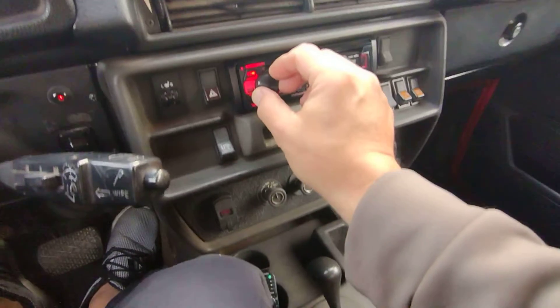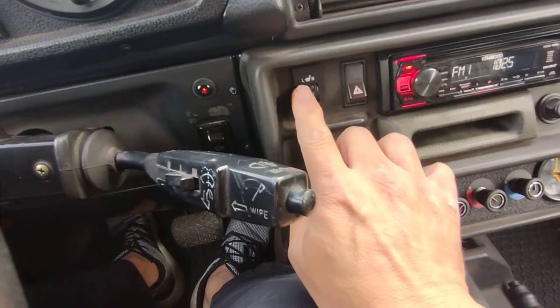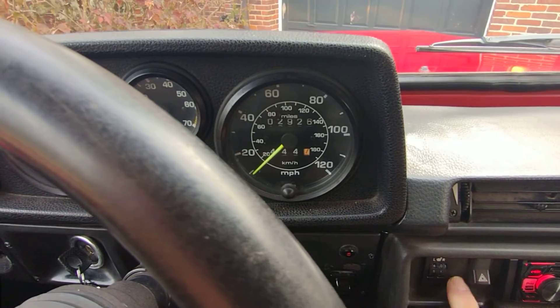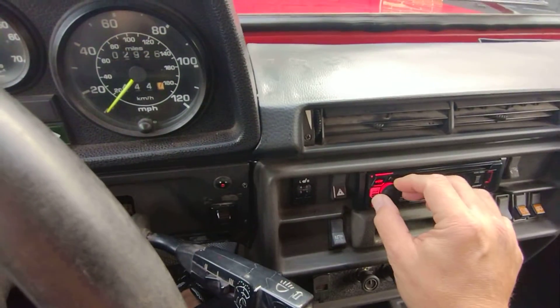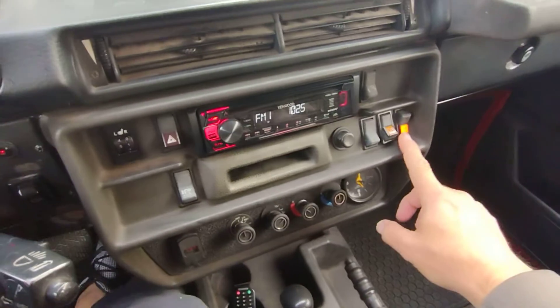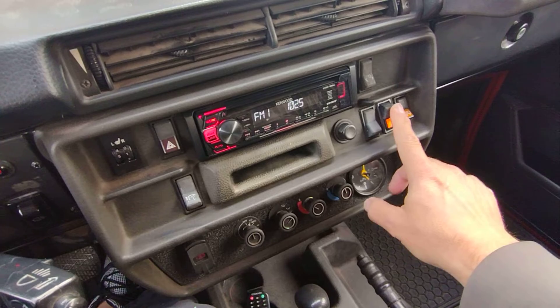Radio. Seat warmers, left and right. Flashers. Radio. Cigarette lighter. Rear heat defroster. The Hella lights.